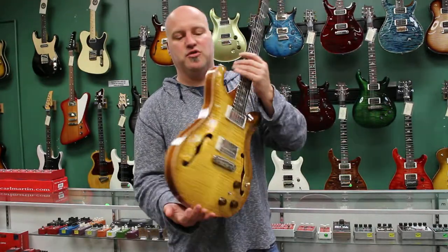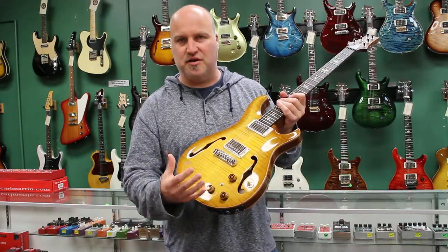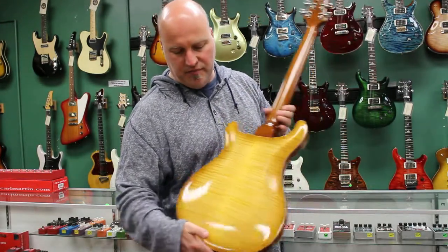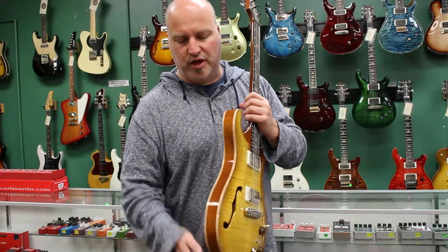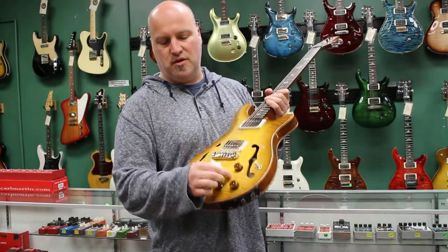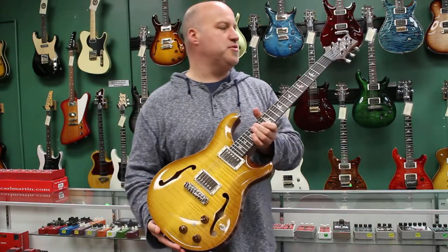We've got this one in Livingston Lemon Drop, one of my favorite colors — just a beautiful, classic color. It shows off the grain of the wood. This one has a double ten top and back. You've got that straight binding, which is wonderful. It's a true hollow body guitar with a Piezo pickup, which you can mix in with your two 5708s in the neck and bridge positions.